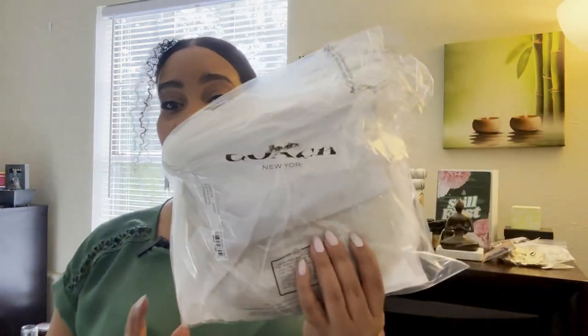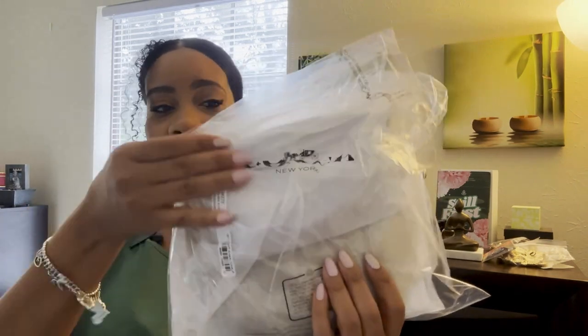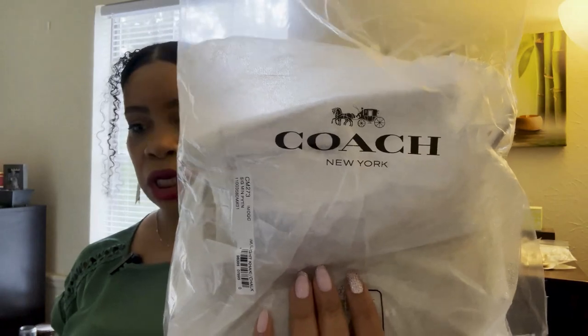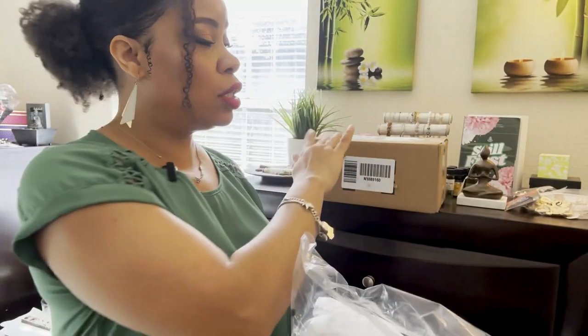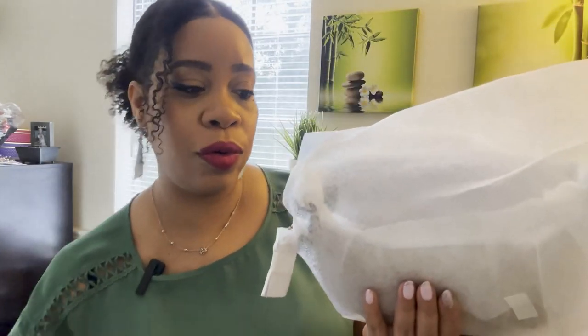This looks like it's going to be so freaking cute. I've got some tiny, cute little bag here and I don't even know what it is. This is the packaging. Let me see what I got — this package right here is a Sephora box. I can't even remember what I got from there. Maybe Sephora, maybe Ulta, I don't know — one of the two.